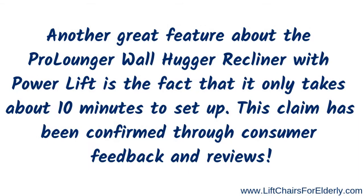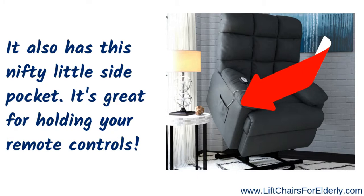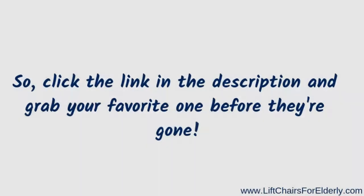Another great feature: this power lift chair only takes 10 minutes to set up. I've read other consumer reviews and this claim has been confirmed through their feedback. It also has a nifty side pocket, which is great for holding your remote so you don't lose it. With 29 five-star reviews, you should really feel confident purchasing this lift chair.